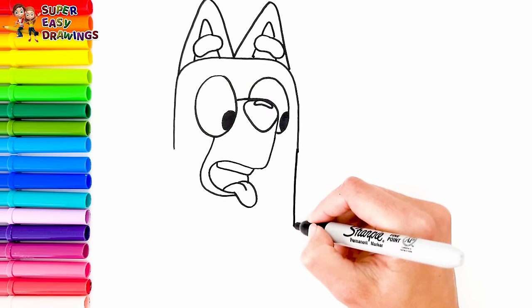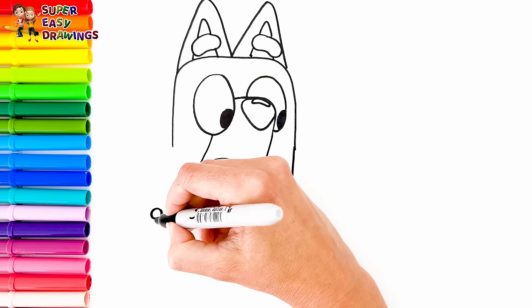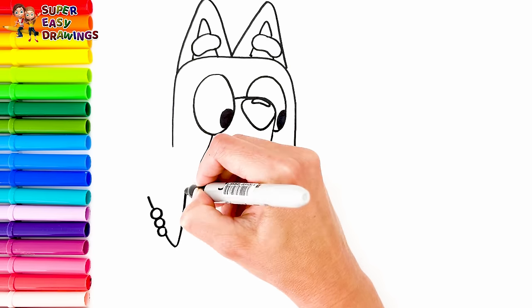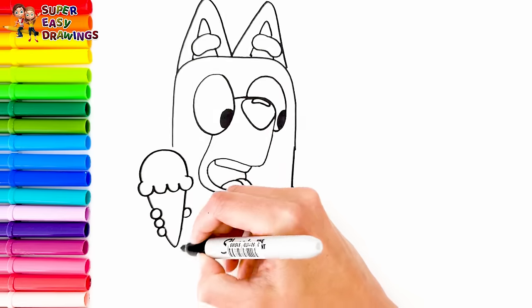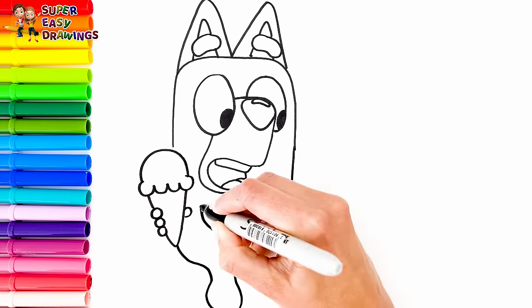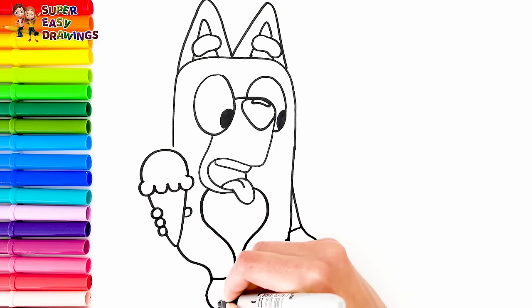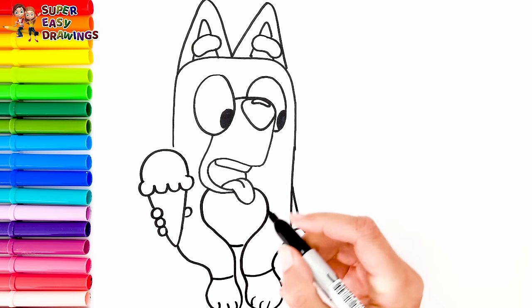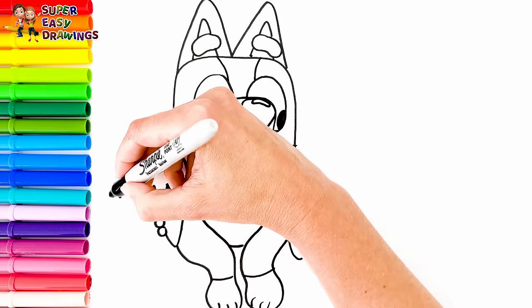Now I continue with her body. I draw her arms. In her hand she holds a delicious scoop of ice cream in a cone. Then I draw her legs. Finally I draw her patches around her body and her tail.